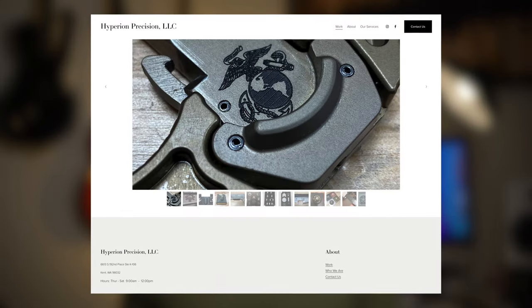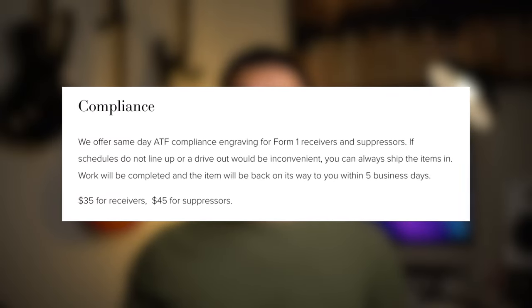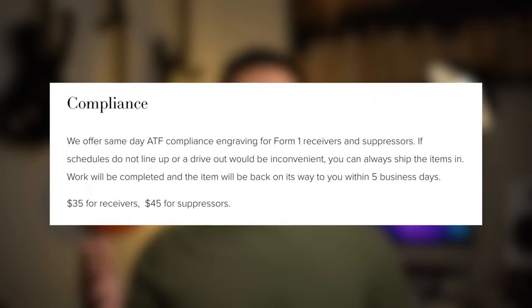If you have the machinery and know-how you can get this done yourself, but most of us are going to find someone else to do the work. I'm located in the Puget Sound area of Washington and went to Hyperion Precision in Kent. I found this business after doing some research and saw it was recommended by a few people online. After checking out their website I saw that they offer same-day turnaround times, and that pretty much sold it for me because I didn't want to drive back and forth or ship my lower to anyone.